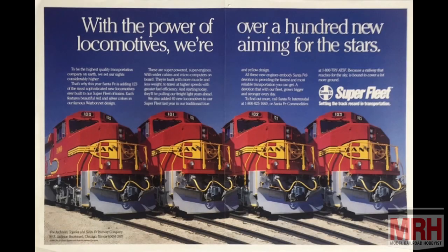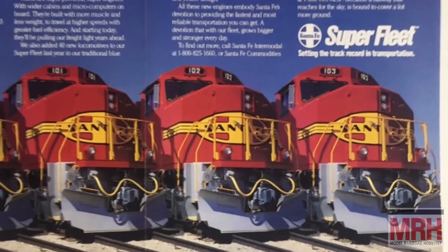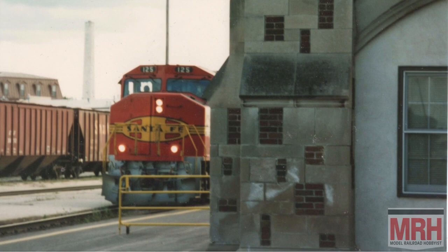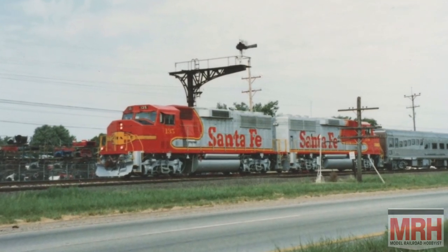I was about 10 when the first GP60Ms arrived on the Santa Fe in 1990. A family friend who worked for the Santa Fe out of Hutchinson, Kansas, passed on company newsletters and posters to us. One poster in particular had a row of four GP60Ms in Superfleet war bonnet paint, parked side by side on tracks with light gray ballast underneath a deep blue Southwest sky. I convinced my dad to take me on an hour drive to Augusta, Kansas, to observe those beasts in their natural habitat on the Transcon. I frequently photographed them, especially when I heard their distinctive K3LA horn — they never looked better than pulling passenger equipment, as I caught them at Topeka Railroad Days in 1995.